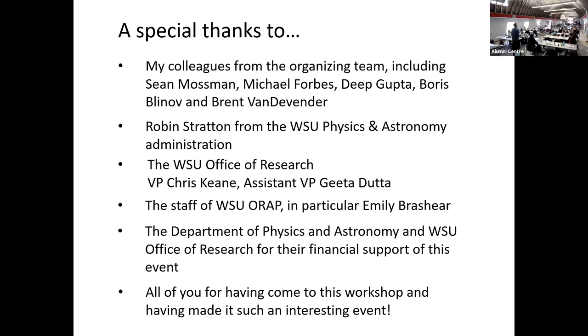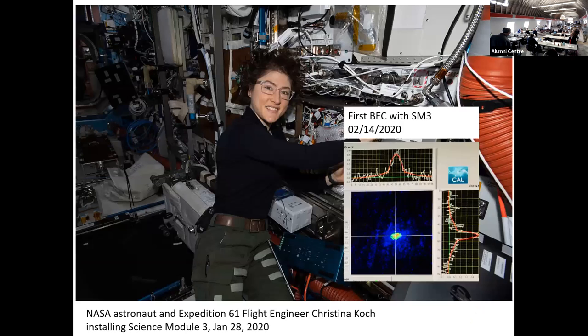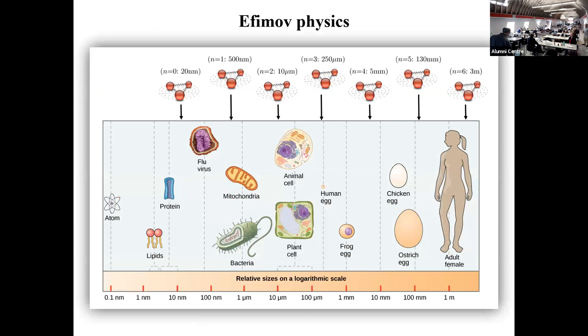Question: How big an Efimov state will you be able to see on the ISS? We're specifically targeting the second Efimov state using potassium-39 — that's really the only one that's realistic to see. The first one you can catch on the ground. The second one, if you want to do it cleanly, you have to go to space. People in cesium have seen the second Efimov state on the ground, but at temperature ranges that aren't so clear cut. Anything beyond that is out of reach in terms of the temperatures and densities needed.